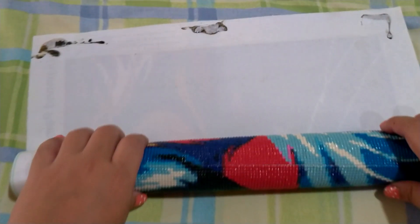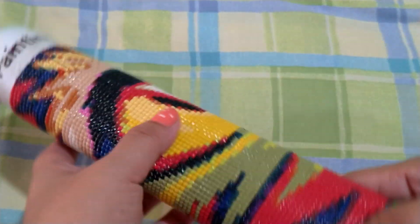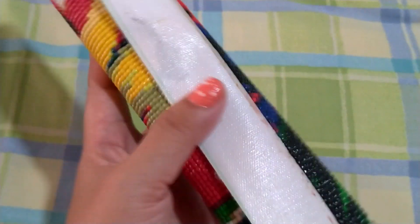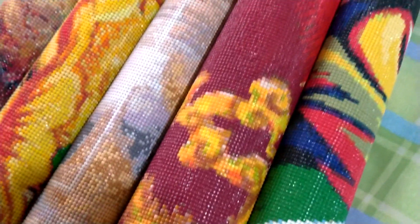The best part is I can now roll my diamond paintings without worry. Before, they were laid out flat taking up a lot of space, but now I can freely roll them — even the square beads, like this cat one. You can see there that nothing pops. Just make sure you don't roll it too tightly; let it breathe a little. As you can see, everything is going okay.